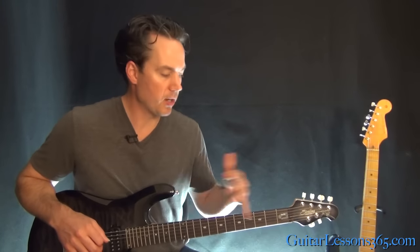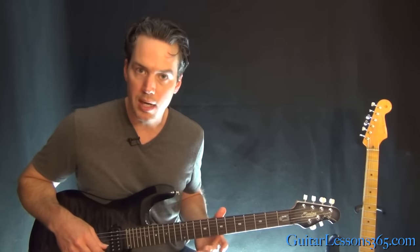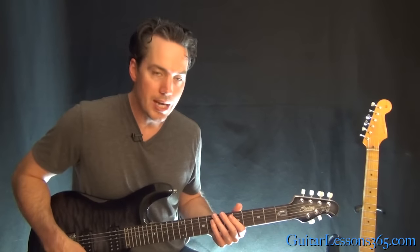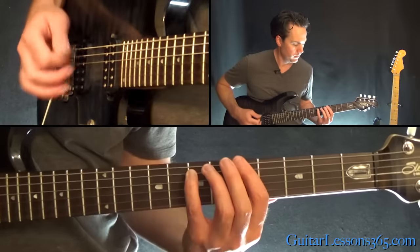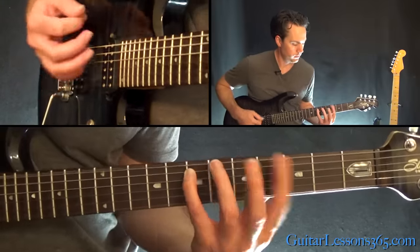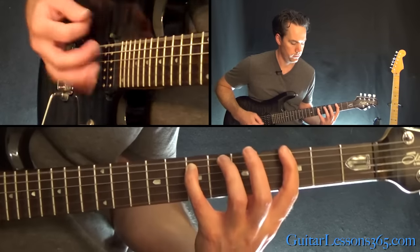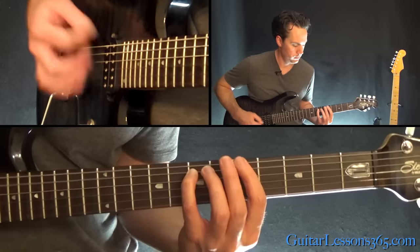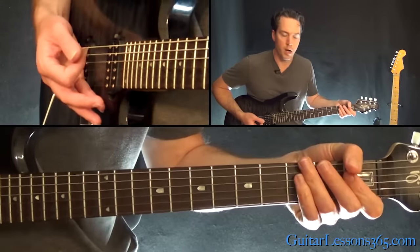Like I said before, it goes back to the verse, back to the chorus and stuff. When it goes back to that dissonant part near the end of the song, it takes us back to the main riff again to end the song, and it has a slightly different ending.